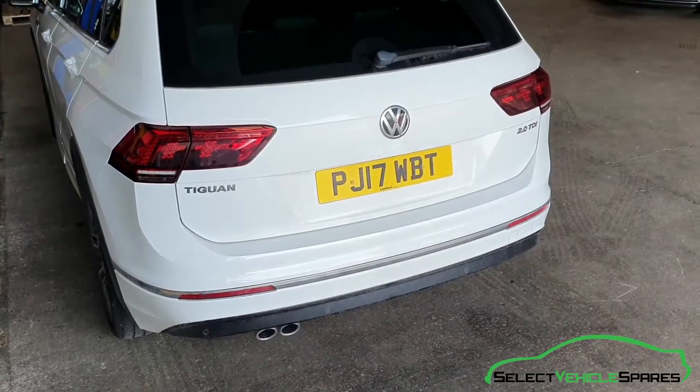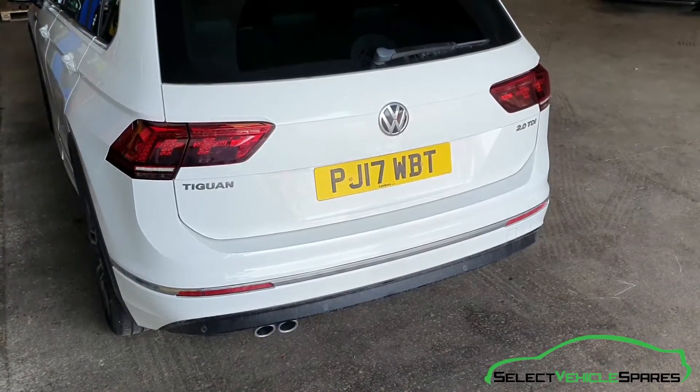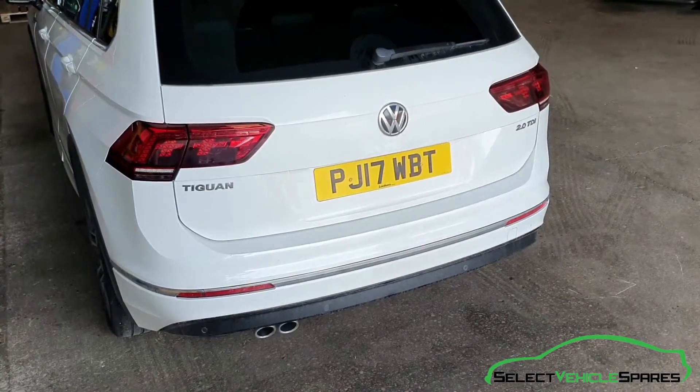In this video we're going to show you how to remove the rear wiper arm and motor from a Tiguan Mark II, that's years 2017 onwards.